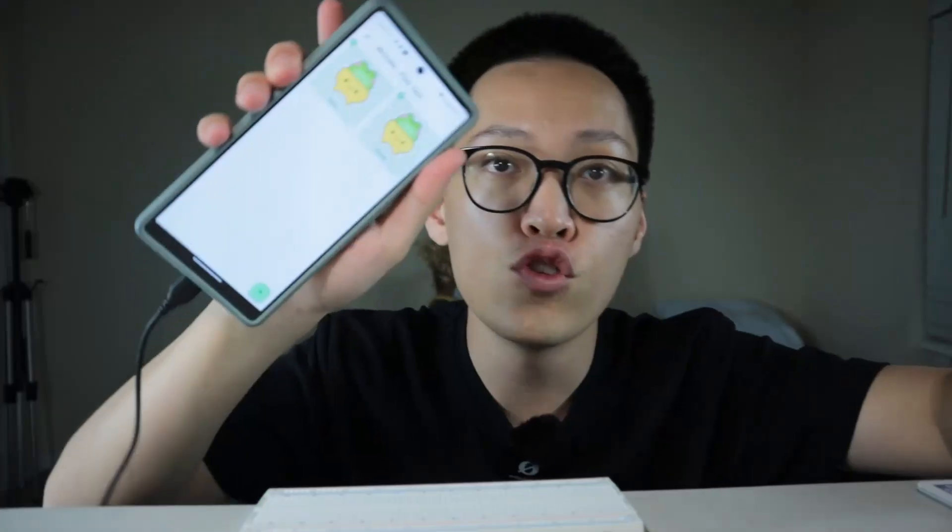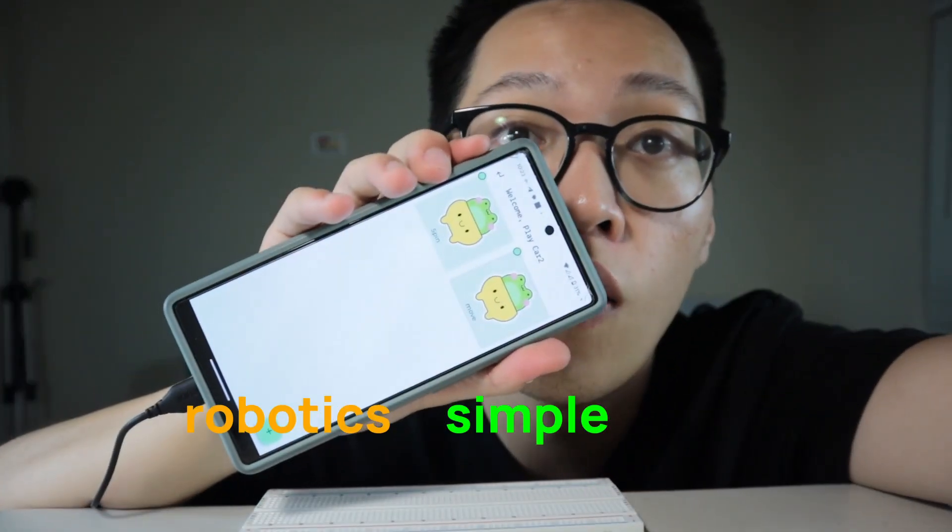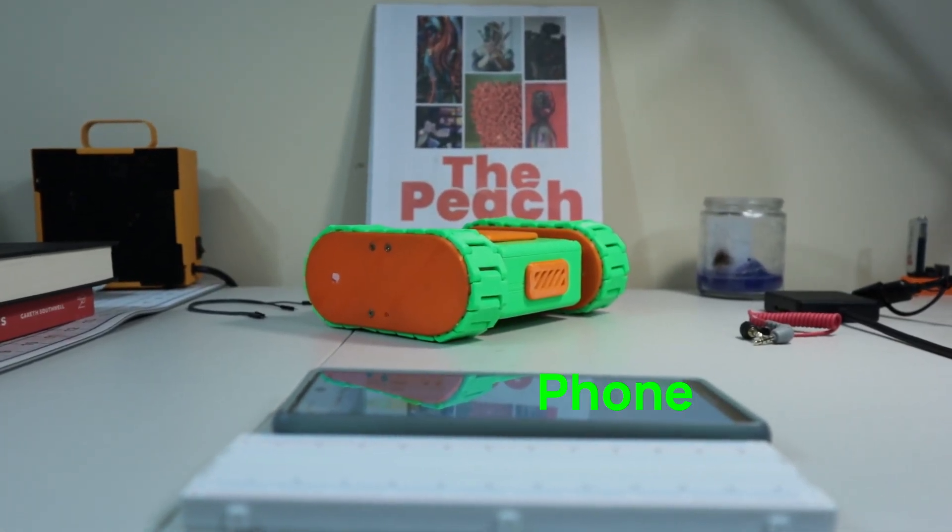Hi, I'm Thomas. I'm working on an application to make robotics more simple and fun for everybody. And this is my friend robot, Playcar. It's a robot that can be remotely controlled using your phone.